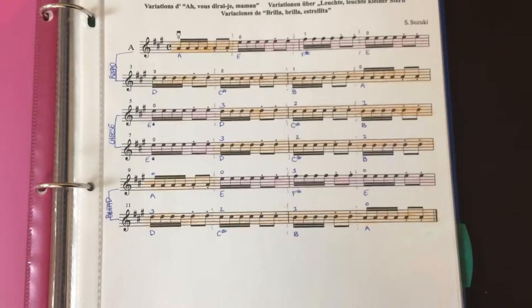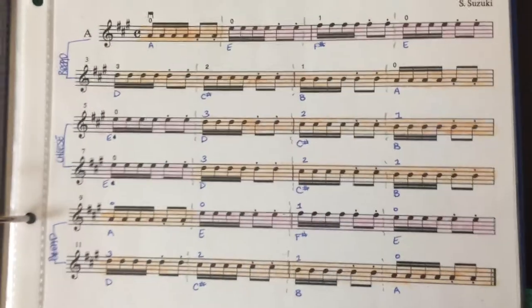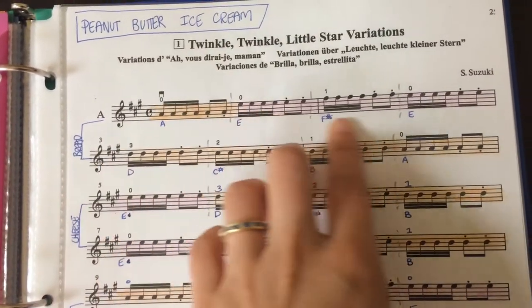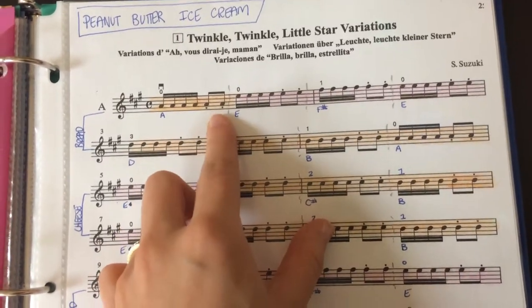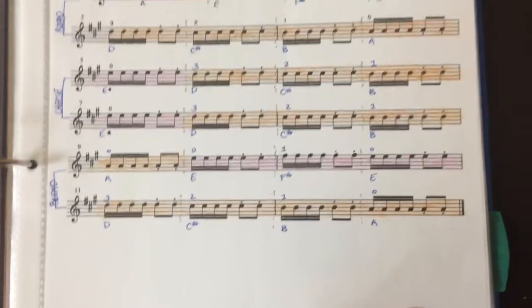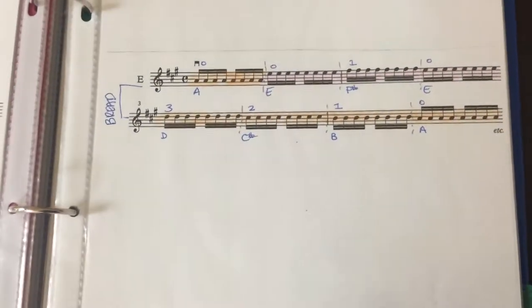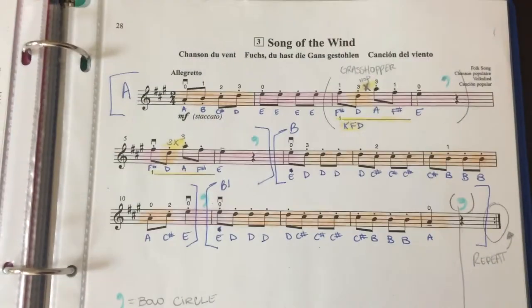If you have the cello, your C string is yellow. In this book I included the name of the note and the fingering for it. I've also separated 'peanut butter' and 'ice cream' — the line separating the two rhythms — even though this is within one measure, making it easier for parents to understand.